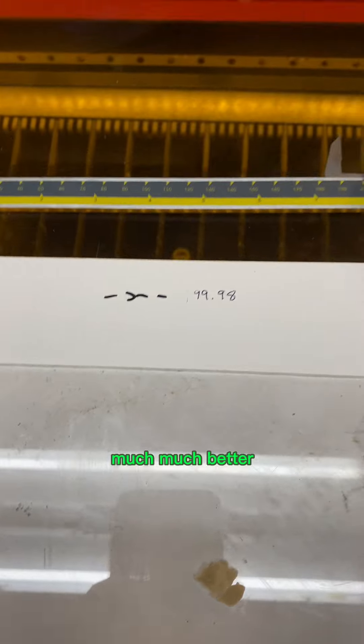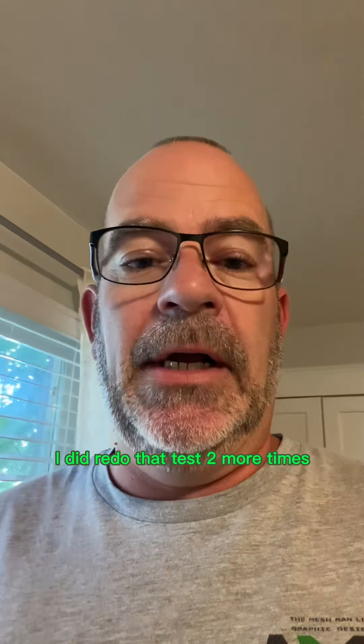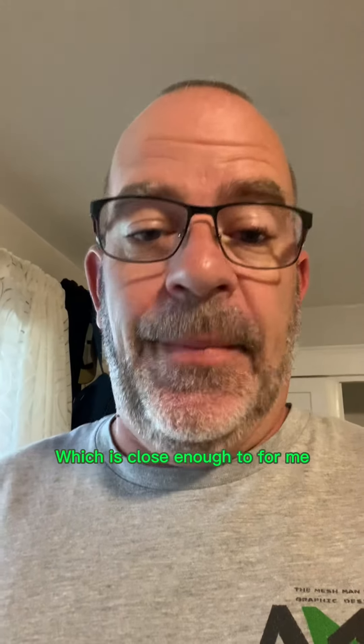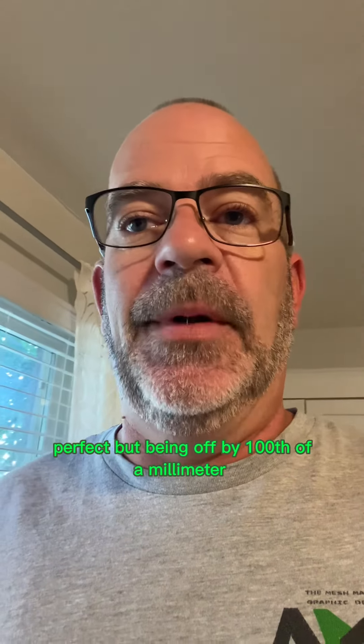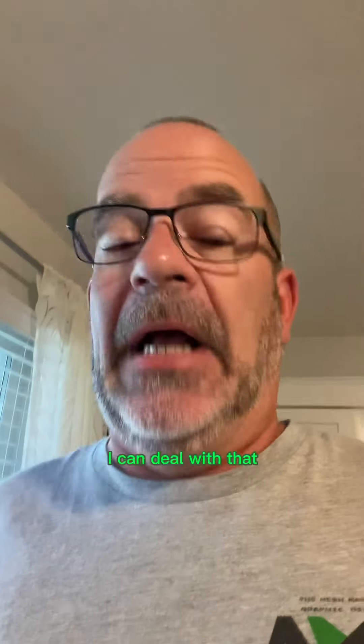Much, much better — much closer. I did redo that test two more times and changed the values again until I got it to 199.99 on both X and Y, which is close enough for me. If you want to keep going you'll eventually get it to a perfect 200, but being off by one hundredth of a millimeter I can deal with that.